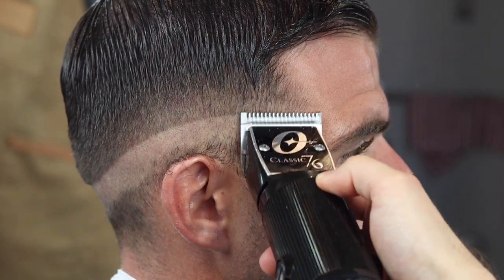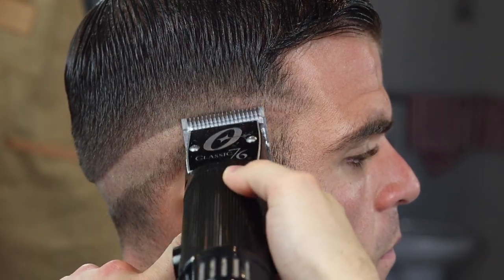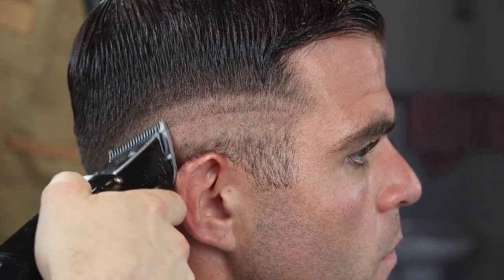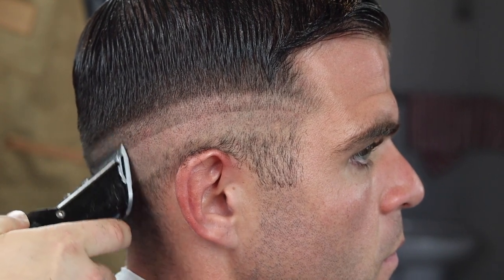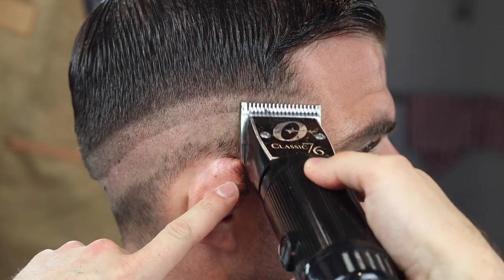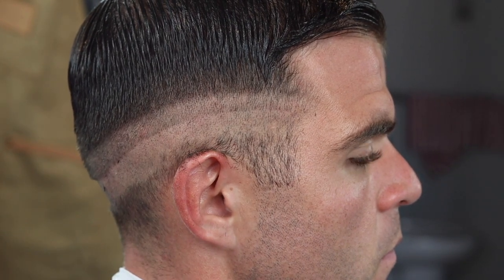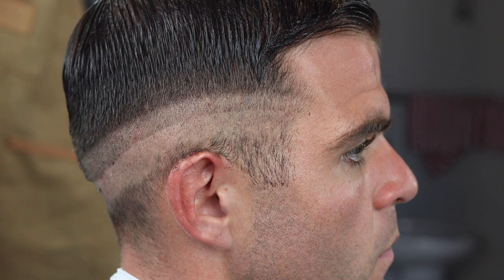I used metal attachments because my older brother pretty much made me use metal attachments when I first started. That's just how he learned from the old Navy barbers, and that's the best way he could teach. So I didn't really get into plastic attachments at all — I actually really didn't like them back in the day. But now I use some, usually just for waves.